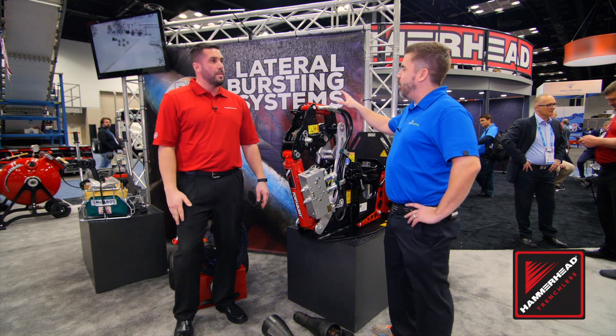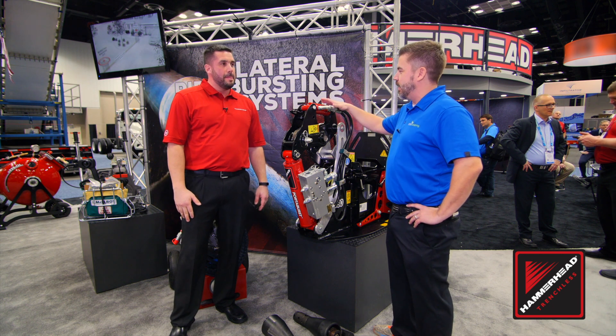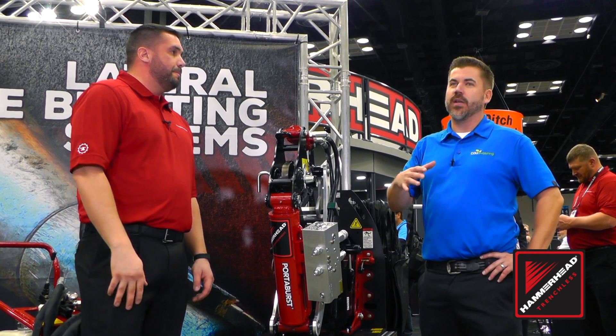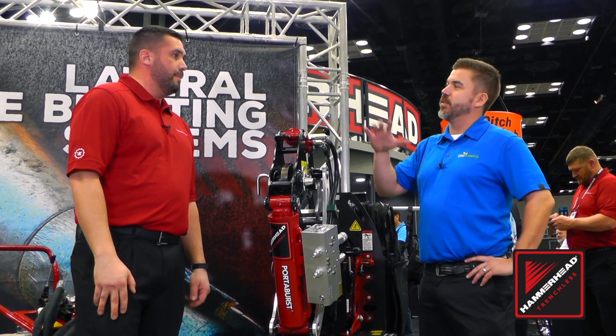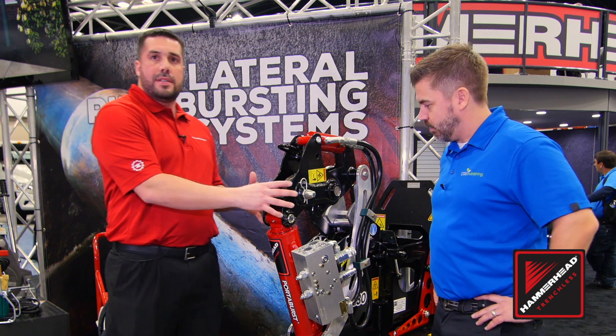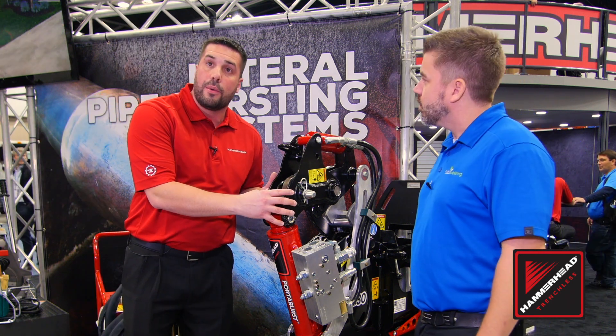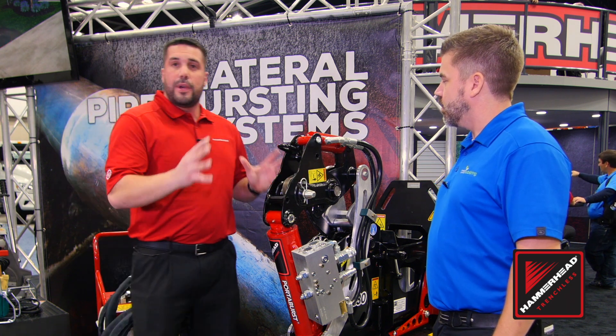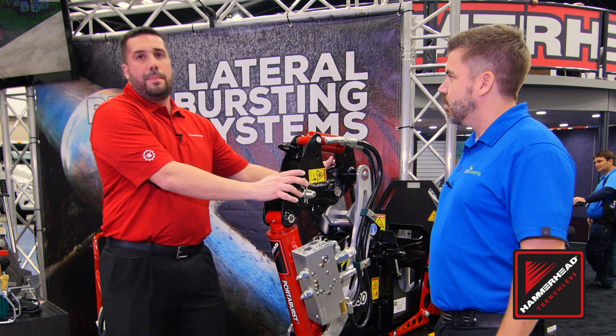I've known Hammerhead for a little while and I know pipe bursting really is what brought you onto the scene, but you've also got quite a few relining options for customers. At what point should I be looking at pipe bursting versus relining? Great question. We've got a full solution for the life cycle of the pipe. When the pipe is deteriorated to the point where we can no longer rehabilitate it, you're looking at a replacement method. So if I can get a 3/4 inch cable down that pipe, we're in the pipe bursting business.